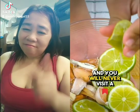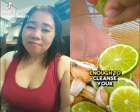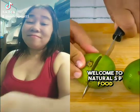Mix lemon with garlic and you will never visit a hospital again. Just one cup of this drink is enough to cleanse your kidneys, skin, and much more. Welcome to Natural SP Food.